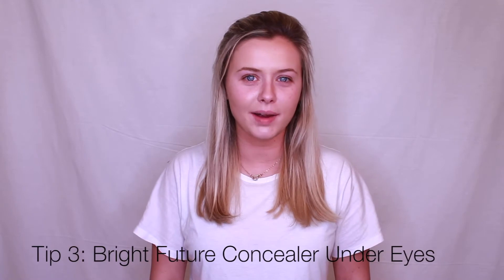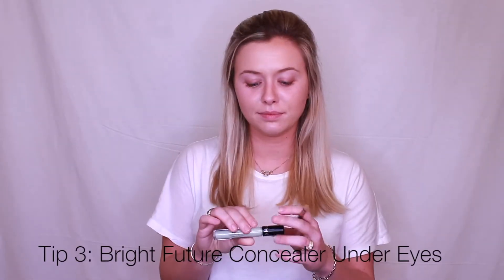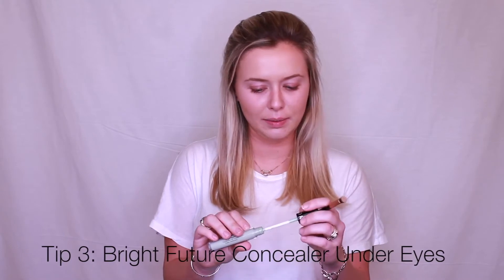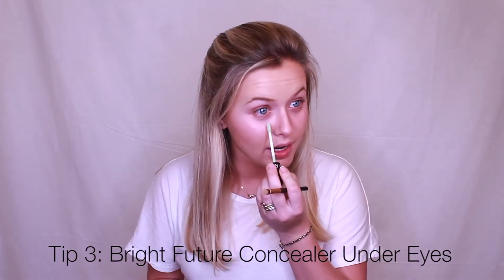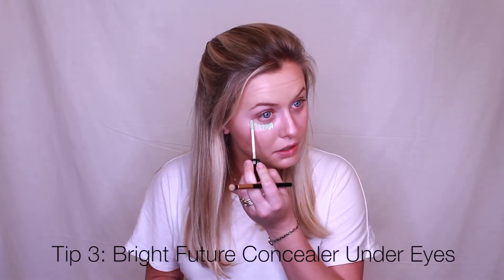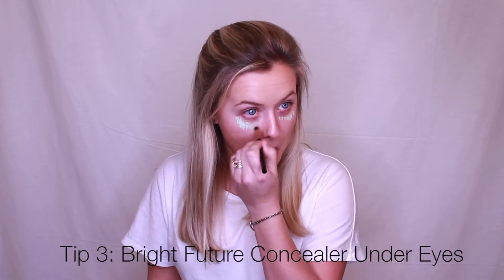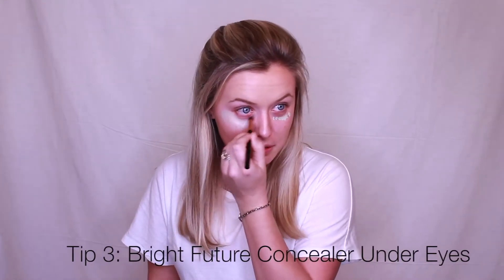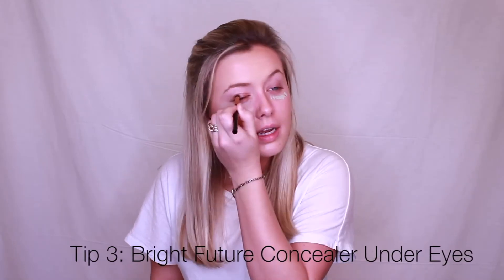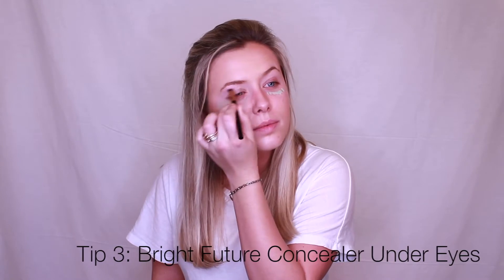Next I'll be doing my concealer under my eyes, and I always start with this bright future concealer primer. It helps with redness under your eyes and I always buff it in with this brush. I put it on top too since I've got some redness there.